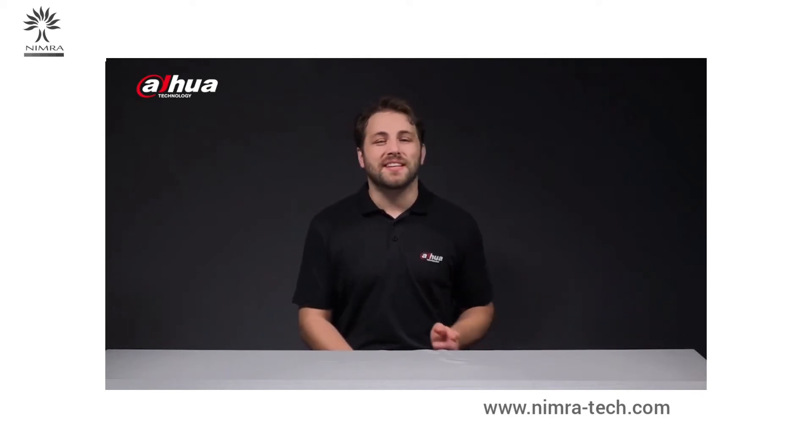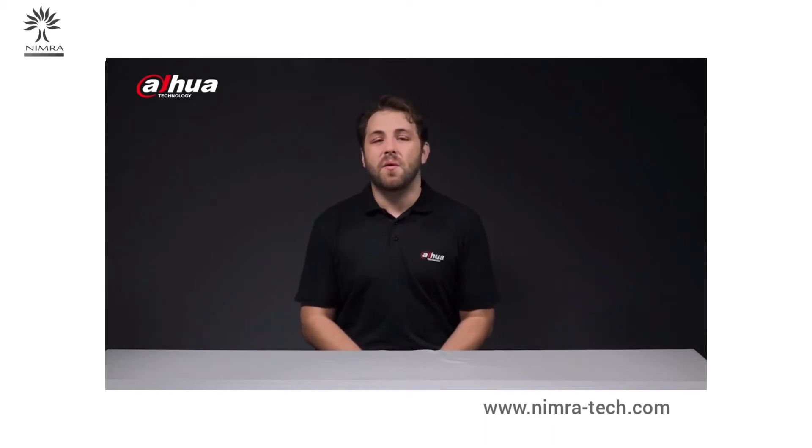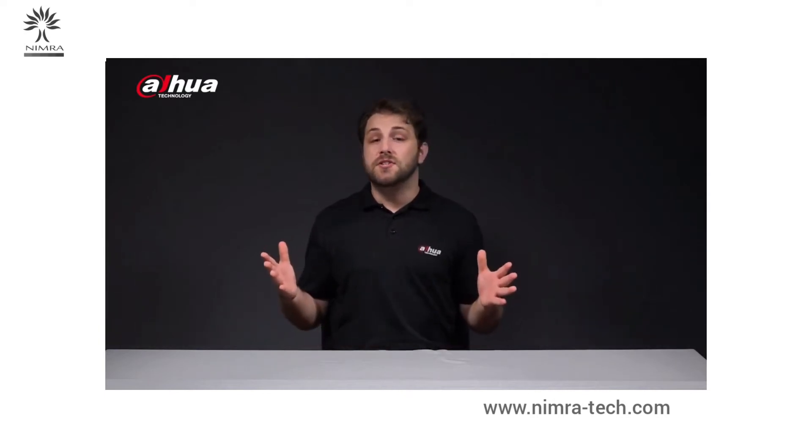But what if I told you that Dahua has developed a camera series that offers an array of intelligent functions that can be customized based on your preferences and requirements? In this video, we're going to unbox a Dahua camera that offers illumination options and customizable alarm sounds. I'm excited to tell you about these features, but first let's take a look at the product box itself.